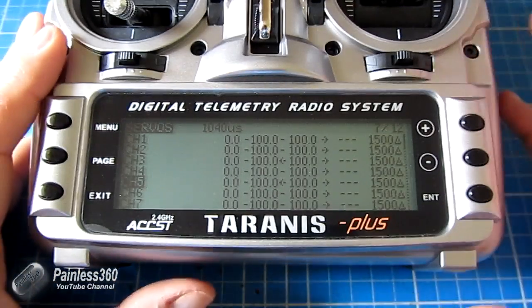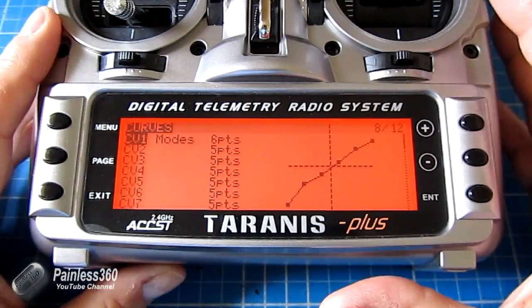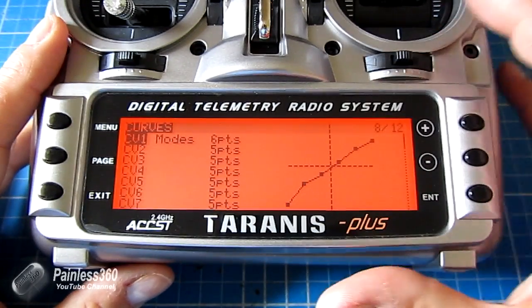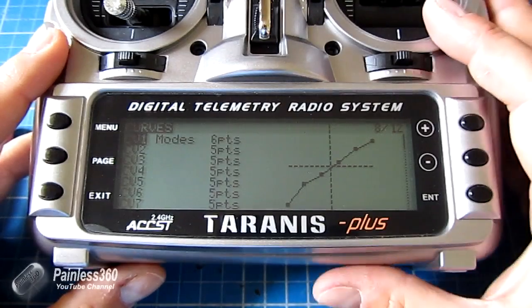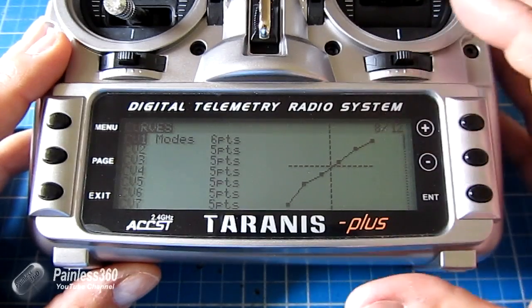Hopefully that helps those of you looking to install a six position switch. The majority of people putting a six position switch on a radio for multicopters want to run an APM or Pixhawk flight controller and use all six modes. So in this video we've installed it, configured it, wired it in, set it up on the radio and calibrated it, and used this little trick with a curve to set it up for APM and Pixhawk. There are other ways to make S3 correspond to each flight mode, but I find this curve is the simplest way — otherwise you're having to set up numerous logical switches and settings to match those PWM values, whereas with a curve you do it once and it's dead easy.